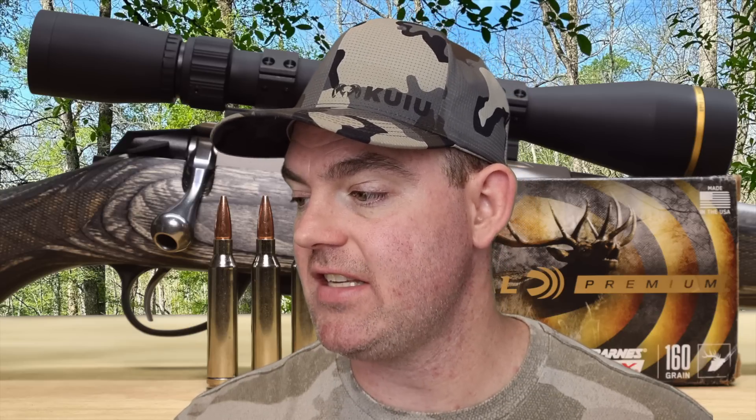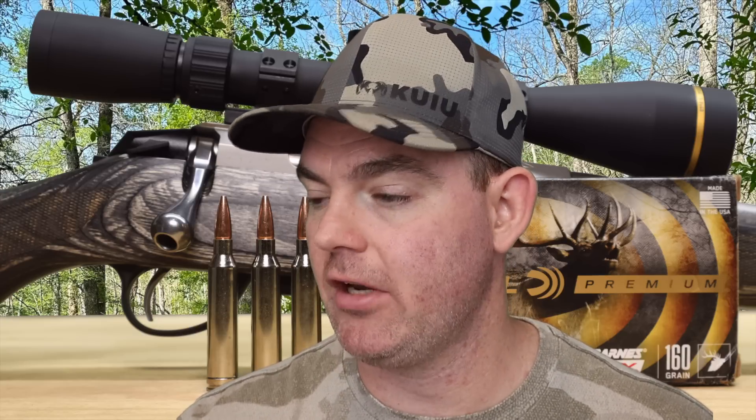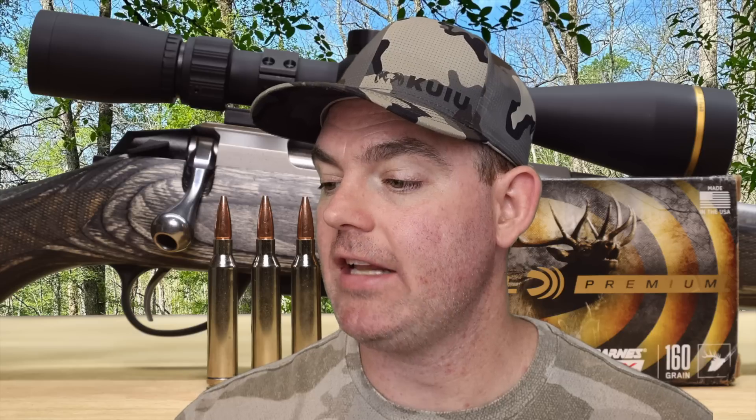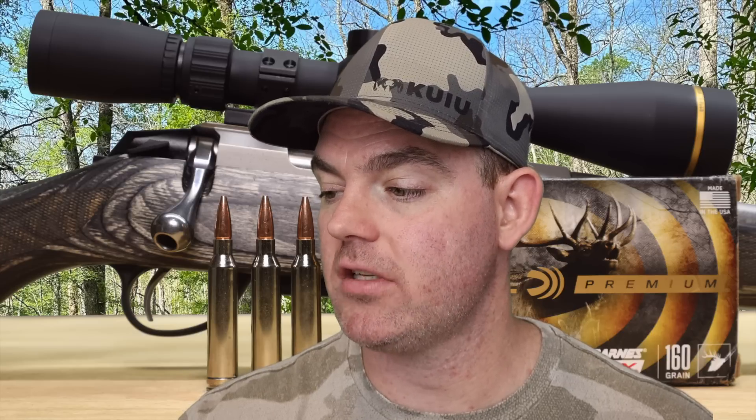Let's take a look at the back of the box and see if this load did what it's supposed to do. I'm going to read right off the box: 'This proven all copper hollow point groups tightly at long range, delivers consistent large diameter expansion.' As far as groups at long range I can't say one way or the other, but it definitely gave us large diameter expansion — 2.3X is pretty darn good for a solid copper bullet. 'The monolithic design retains nearly 100% of its weight on impact to penetrate deep, and its grooved shank minimizes barrel fouling and improves accuracy.' Accuracy wise, these are plenty accurate for whatever you're going to do with them, and it definitely did retain 100% of its weight and penetrated deep. So these things did what they're supposed to do, except for the velocity number — which is par for the course with most factory ammo.